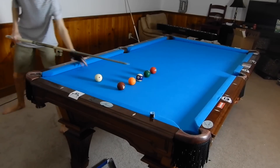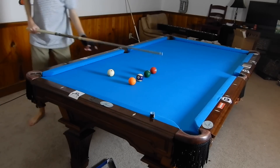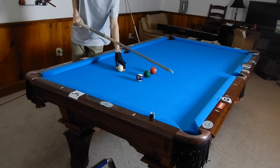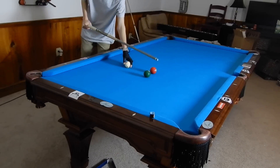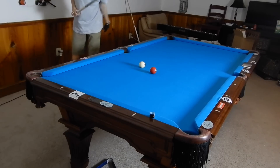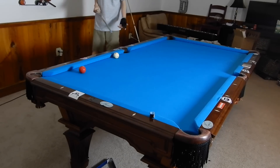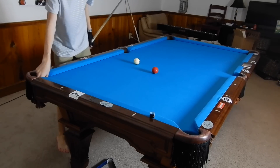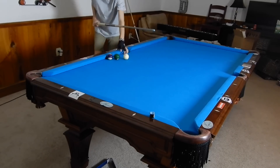This is a very common drill to get that feel for bank shots — usually the ones you are not as good at. I'm not as good at these corner banks as I am at the sides; they just don't click with me as well. What you do is take ball in hand on each shot and try to make five in a row. If you miss one, that's where it gets interactive — you have to make that same shot three times in a row.